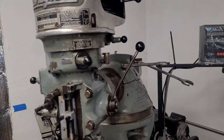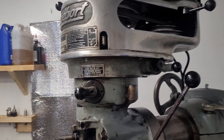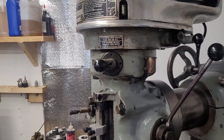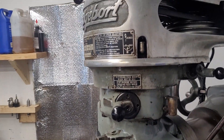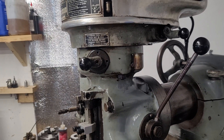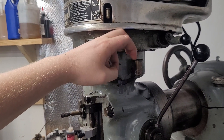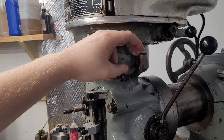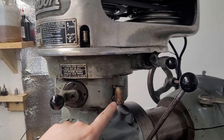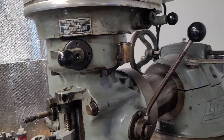On these old step pulleys - on the newer variable speed heads this is not true - up to the later one and a half horsepower machines, you still have just a couple oil cups for spindle oil. The newer variable speed heads have sealed bearings, so you're not oiling the bearings. This is for the back gears, and this is for everything from here down. And if you're not sure, lube it. Because...